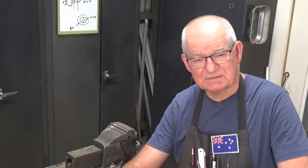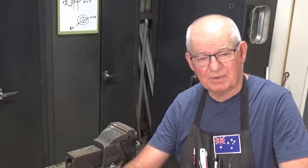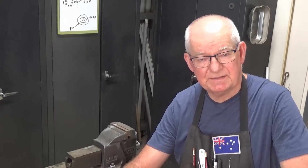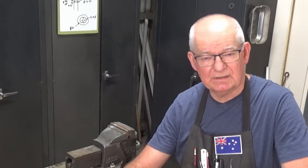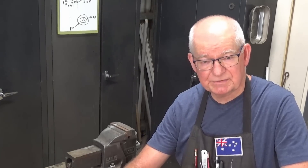Hey, G'day, it's President. Thanks for stopping by. Now I'm taking a break from the Stuart Turner 10 engine today and I want to show you a little tool that I made many, many years ago when all I owned was a metal lathe in my workshop.